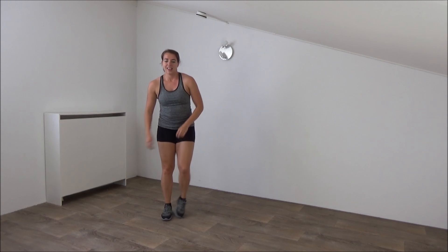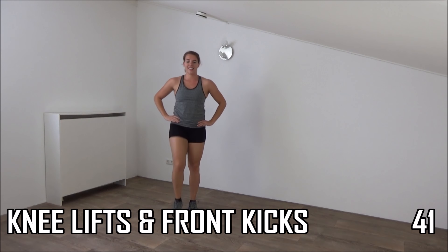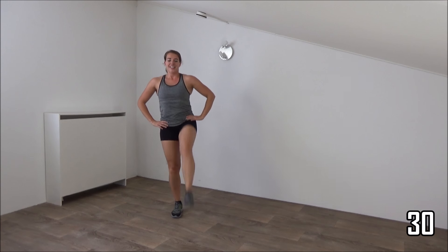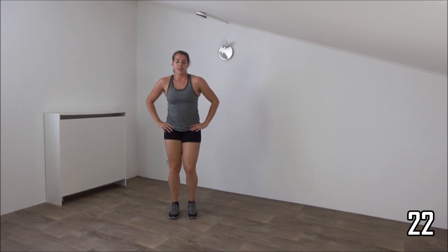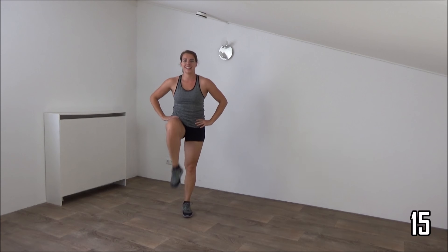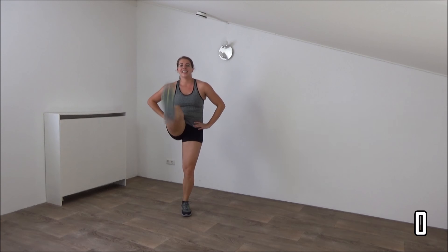The next one: knee lift, step back, and front kick. Okay, ready? And start. So knee up, and kick. Knee, and kick. Important to squeeze your ribs. Keep your upper body straight. Great exercise for the lower ribs. Find your upper body straight. Knee up, and kick as high as you can. Squeeze your ribs. Just a few more seconds. And the last one. Knee, kick, and active rest.